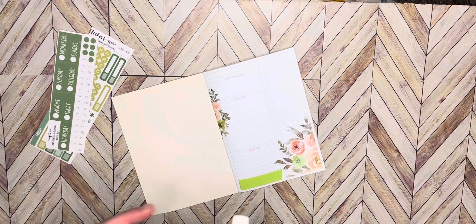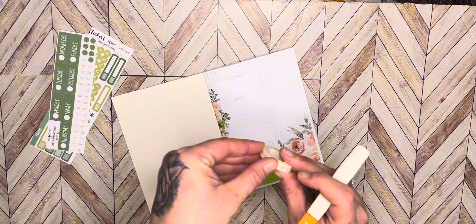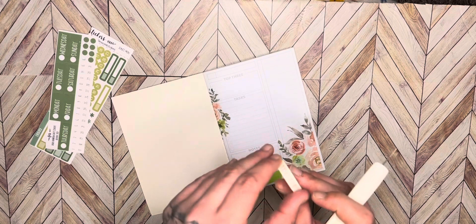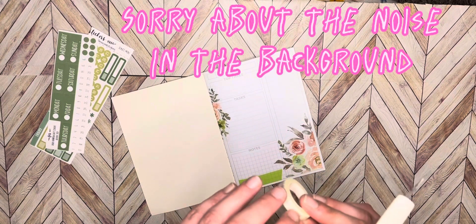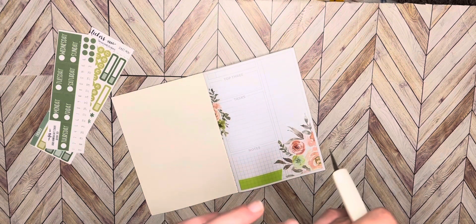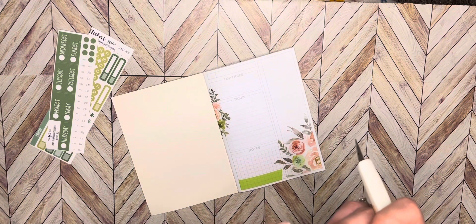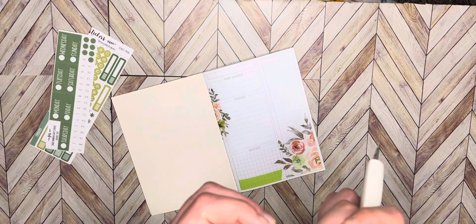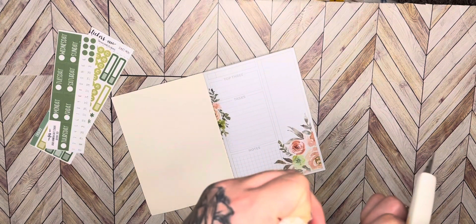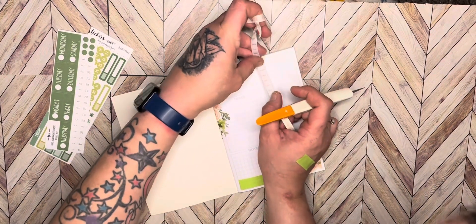So we're gonna do the timed washi. Let me find where this starts — I hope you can see me. There we go. All right, so we're gonna start — we're gonna start at 5 a.m.